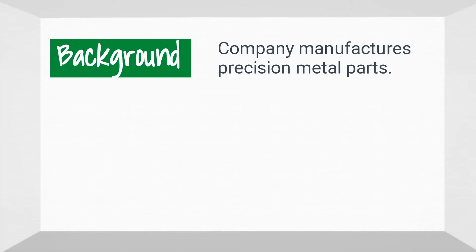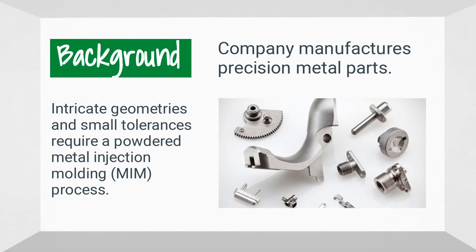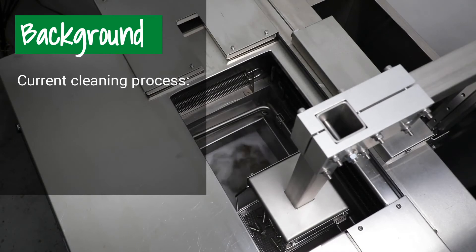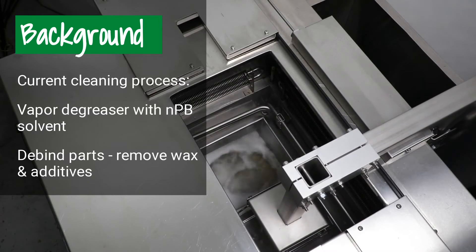This client manufactures precision metal parts using powdered metal injection molding instead of labor-intensive intricate machining. They use NPB in a vapor degreaser to de-bind the parts — that is, remove wax and polymer additives — and dry them before putting them into a sintering furnace.